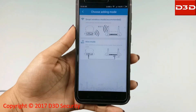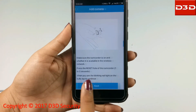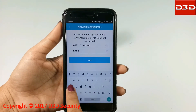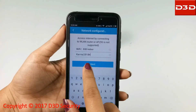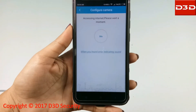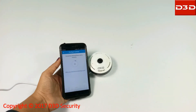Click on the plus sign to add a camera. Click on Smart Wireless Mode and click Next. Your home Wi-Fi name will be shown — enter your Wi-Fi password and click Apply, then click Next. Keep the mobile phone nearby the camera during configuration. The phone will produce a music sound.